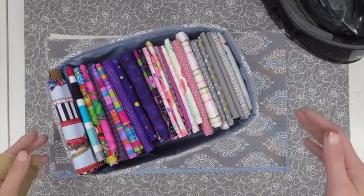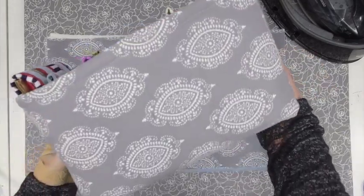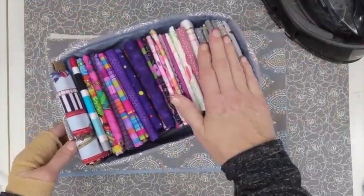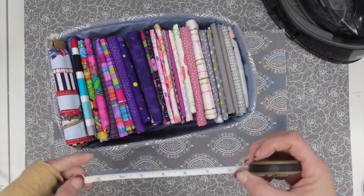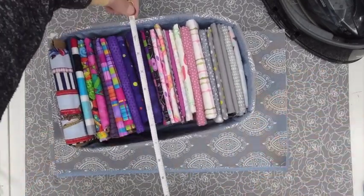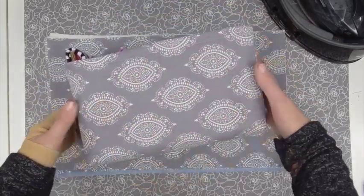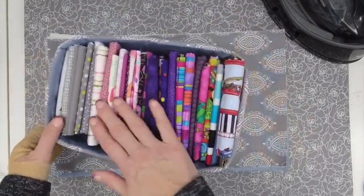Let's get started with this project. The first thing I want to do is to show you one that I've got completed and show you how I have them all on display. I just love these little fabric boxes and I store my fat folds plus some other fabric in here. These come out to be right about 10 inches by 7 inches when we're all done. They're just nice and finished all the way around and I can put them on display with my fabric right at my fingertips.